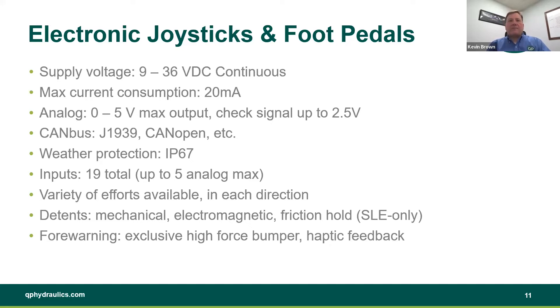What sets us apart is our inputs. We have a total of 19 available digital inputs, and if you sacrifice five of those you can get up to five analog inputs as well — so you can get five analog and 14 digital. That really lets you make those handles with lots of buttons and switches if you need to. We have a variety of efforts available in each direction, and we can customize those for you. Along with our hydraulic joysticks, we have detents available: mechanical, electromagnetic, and friction hold — all the same options on our electronic joysticks.